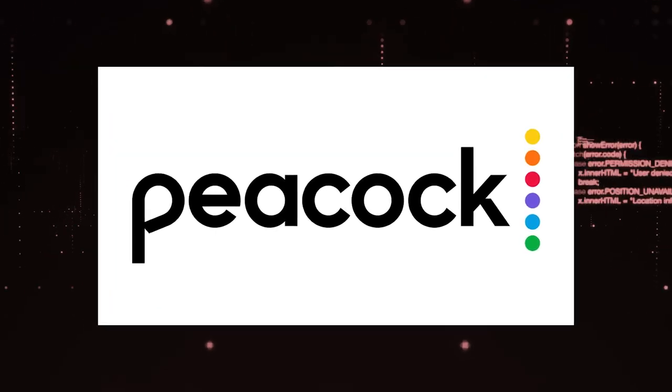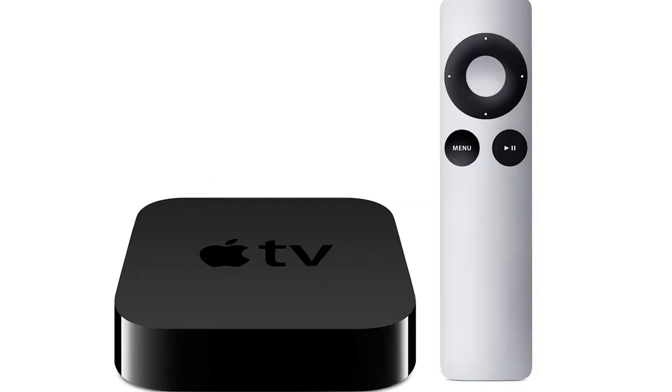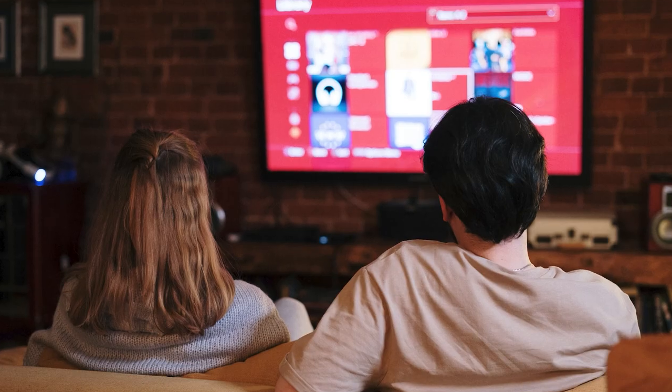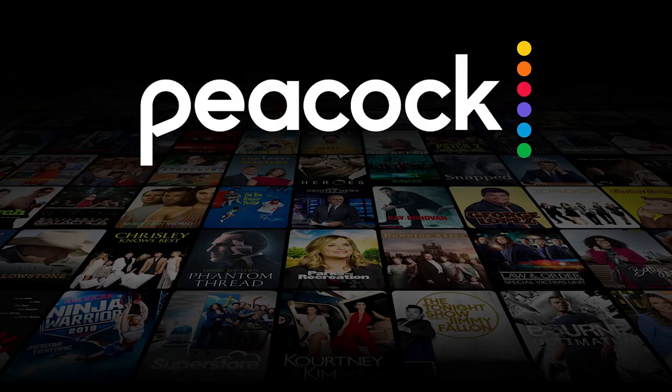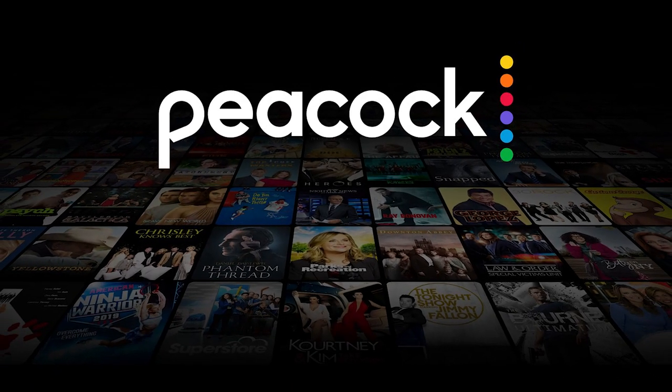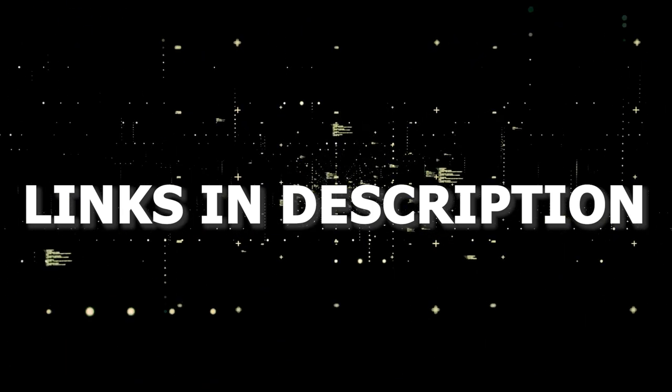And if that doesn't work, then I recommend buying an affordable Roku stick, Fire Stick, or Apple TV 4K and plug that into your TV and use that as your main streaming player. You'll be able to access Peacock TV that way. I'll put links in the description down below of where you can get one.